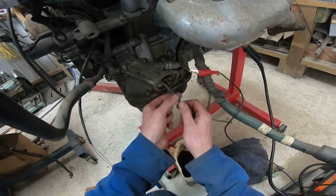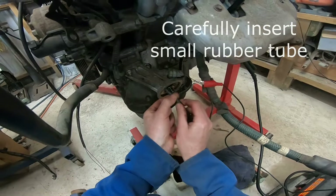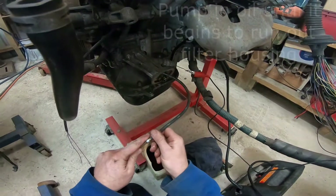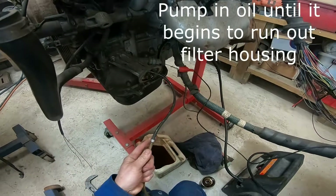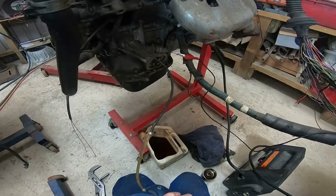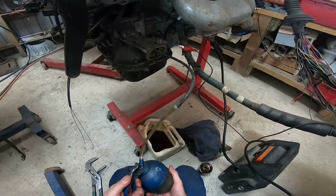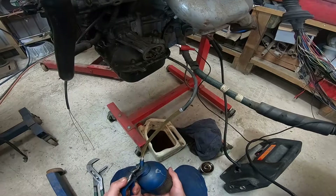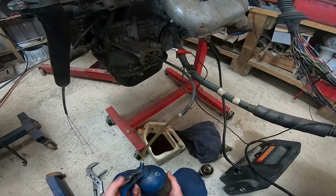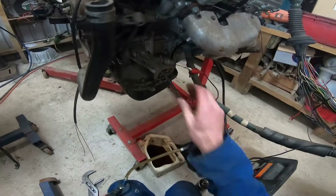I'm just going to run this piece of tubing up here. Hopefully I've got a piece of tubing that's long enough and it doesn't get stuck in there. I happened to do this on a race car I was working on on the weekend with a new motor where the oil pump hadn't been primed. Let's see if that's enough.